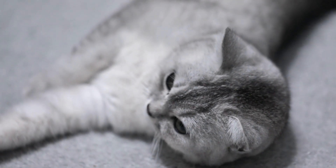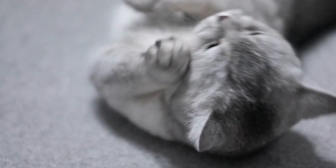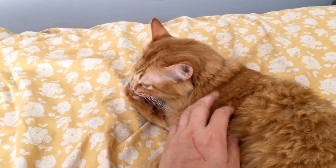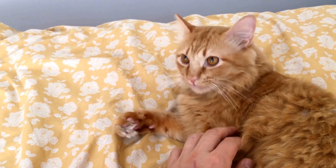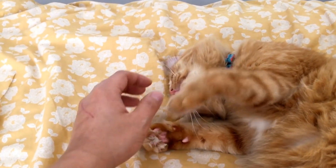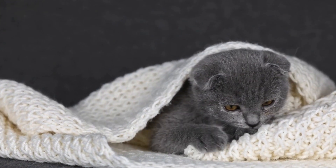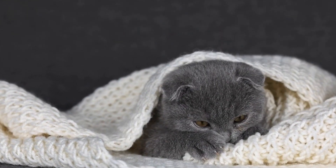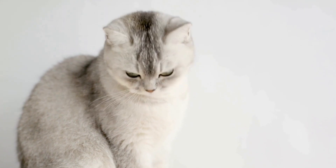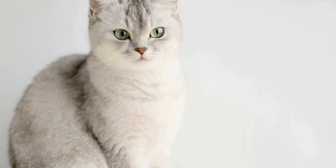In conclusion, grooming a long-haired cat requires time, patience, and attention to detail. By following the steps outlined in this video, you can keep your feline friend's coat in top condition and prevent any discomfort or health issues. Remember to always be gentle and seek professional help if needed. With proper care, your long-haired cat will continue to dazzle everyone with their truly beautiful flowing fur.